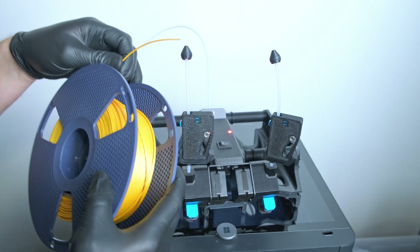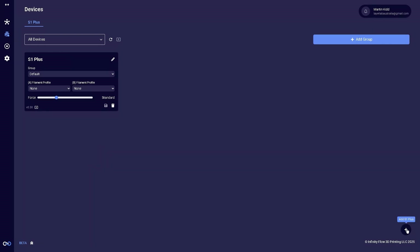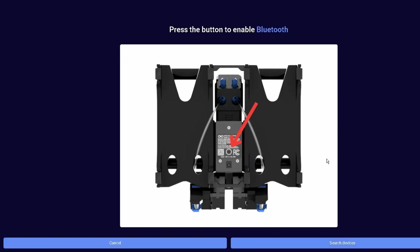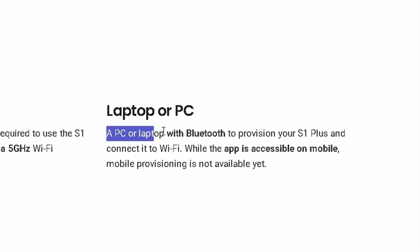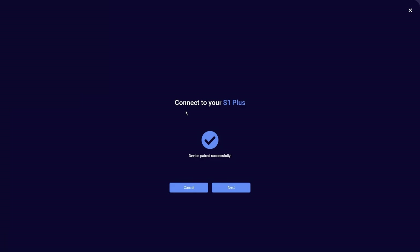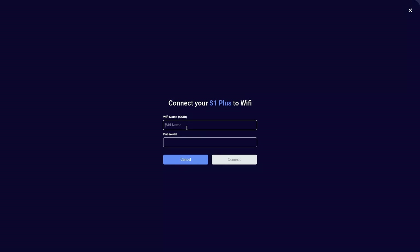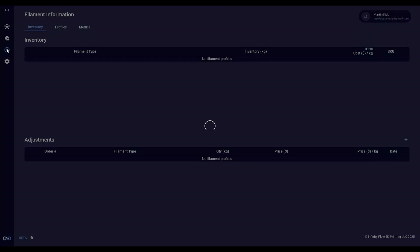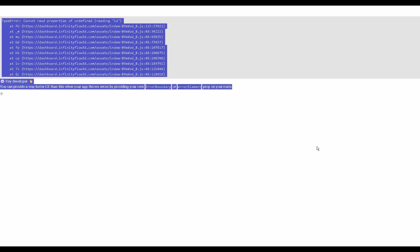Now that we've set everything up and figured out how to load and unload filament, it's time to move over to the app. Once you've made an account, go to the device tab and click 'Add S1 Plus.' Then go to your S1, find the button underneath, and push it until the lights start to flash blue. Go back to your computer and click 'Search Devices.' Note that you'll need Bluetooth on your computer for this step — not a phone or tablet — and you'll need to use Chrome or Edge as these have the best web Bluetooth support. Once connected via Bluetooth, connect the device to your WiFi network by entering your SSID manually and your password, and the S1 should automatically update. I'd like to go over the filament profiles, but this functionality hasn't worked since the day I got it, so I've submitted a bug report and hopefully it'll be fixed by the time you watch this.